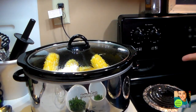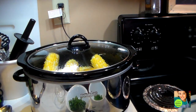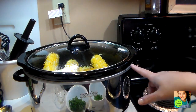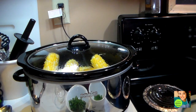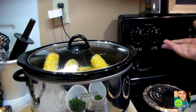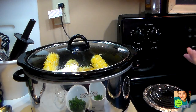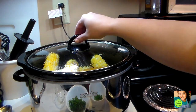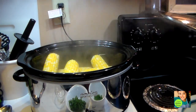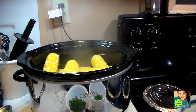We're back and we are ready to jazz up this corn. We had plain corn on the cob in the crock pot with a little bit of water. Now we want to dress it up because the corn is done. You can take it out just like that and serve it up if you'd like, but I like mine jazzed up so I'll show you what I do.